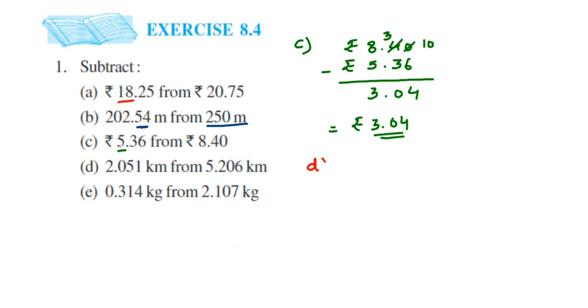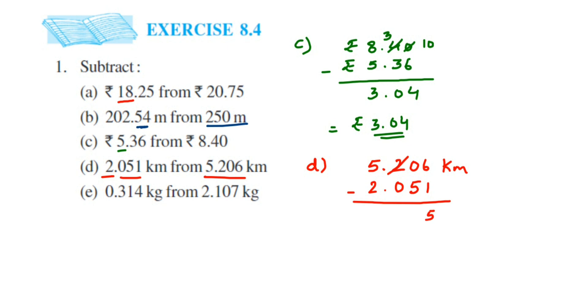Fourth problem: subtract 2.051 kilometers from 5.206 kilometers. Write 5.206 first, then line up 2.051. Subtract: 6 minus 1 is 5; 0 minus 5 — take a borrow, 2 becomes 1 and 0 becomes 10, so 10 minus 5 is 5; 1 minus 0 is 1; place the decimal; 5 minus 2 is 3. The answer is 3.155 kilometers.